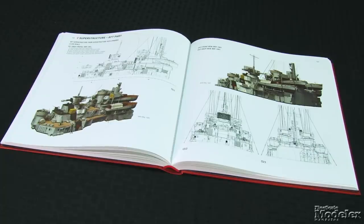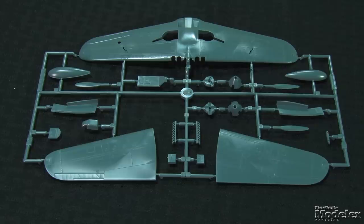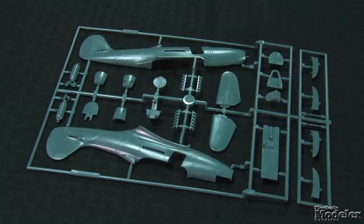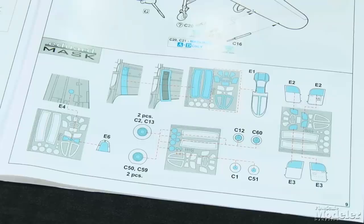Eduard continues to produce interesting limited-edition boxings of other manufacturers' kits as well as its own. The latter is the case with this release, Bella, which includes two full kits of Eduard's 1/48-scale AirCobra. This covers some of the more than 4,500 P-39s sent to the Soviet Union under Lend-Lease. Eduard's P-39 molds date to 2000, but the parts look great with fine recessed panel lines on the airframe. A decent cockpit can be seen through the posable doors, and there is detail in places like the landing gear. The doors are on the clear parts tree, and pre-cut masks aid painting the canopy, wheels, and wing walks.